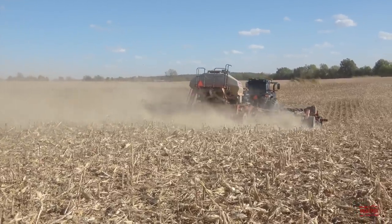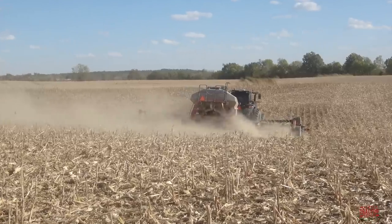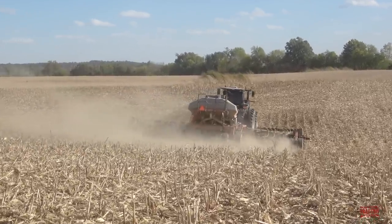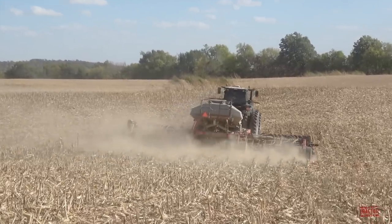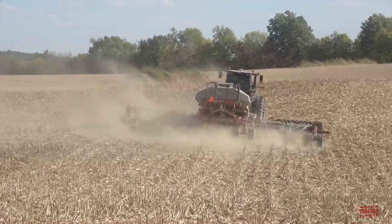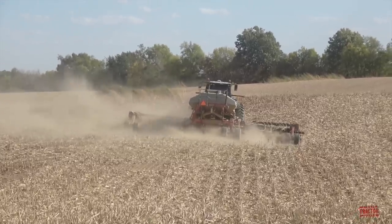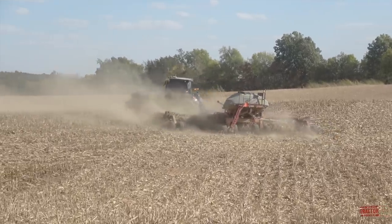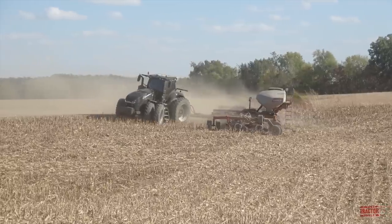It's a stock tractor — just like the red models, other than that it has black paint and a demonstrator decal on the door. Case IH introduced the Magnum 400 in August of 2019. It's powered by an 8.7-liter FPT six-cylinder turbocharged 531 cubic inch diesel engine rated at 396 engine horsepower. The tractor can reach a peak horsepower rating of 435 when it encounters tough field conditions and offers 345 PTO horsepower.